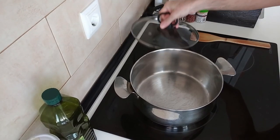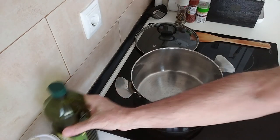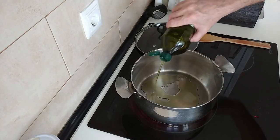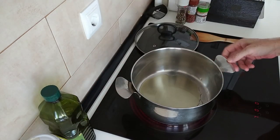The first thing we'll do is turn the stove on. I'll turn it up to number seven, medium-high, and I'll add about four tablespoons of olive oil and wait for that to heat up.